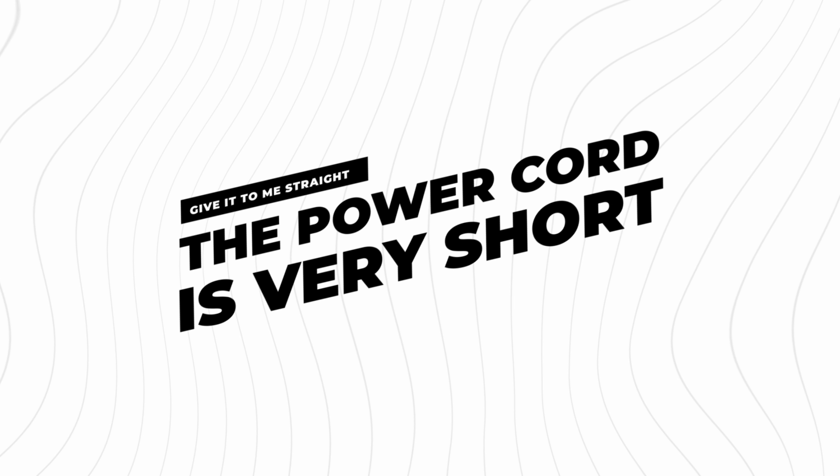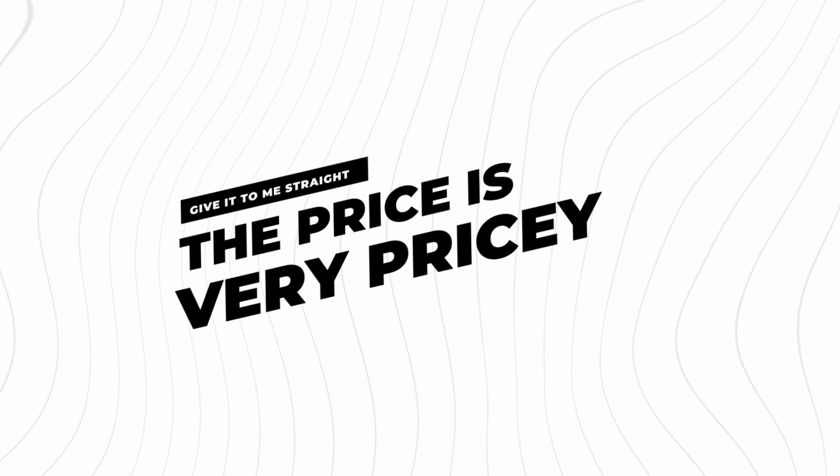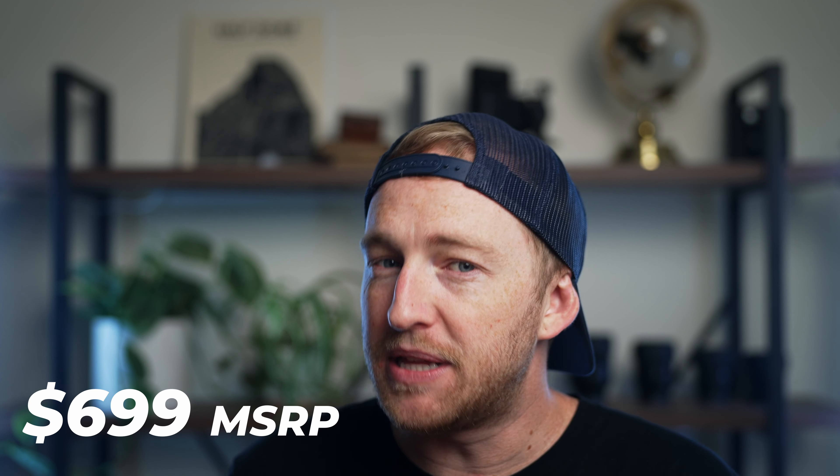There are a few things about the Forza 60C that you should know before purchasing. Firstly, I do wish the cables were longer. Even here in the little home studio, I didn't have enough reach to make it to some of the plugs I was going for, and if you're on set you might have to run extension cords. The last downside is the price point — at $699 US, it's a little steep. This light adds so much versatility, but I do think that price point puts it a little bit out of reach for many creatives.